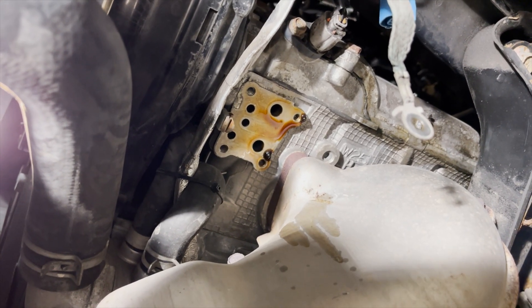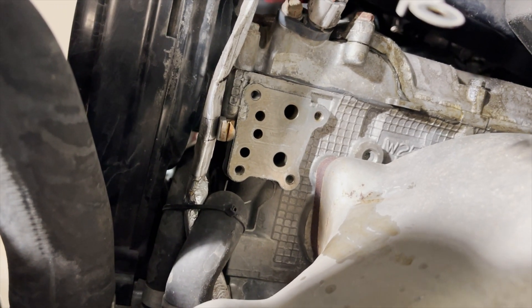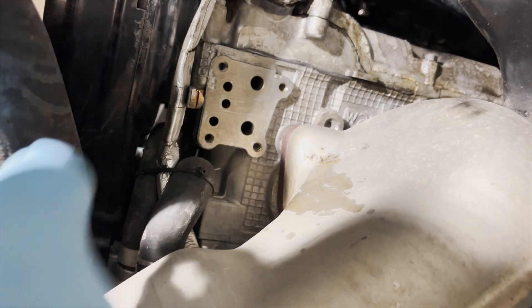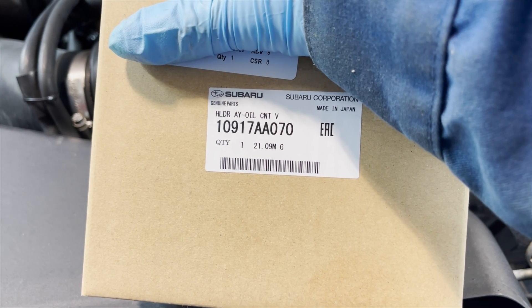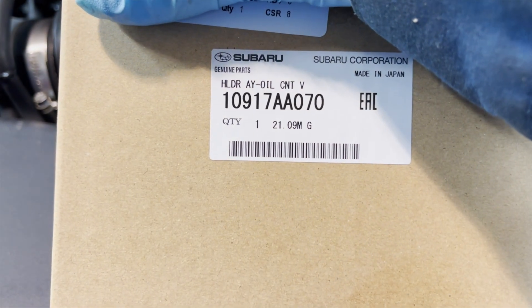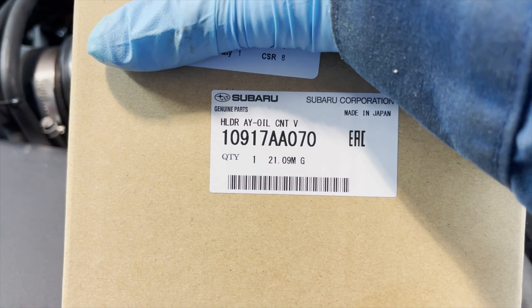That was super easy. Take a rag and wipe the surface clean — there's the old solenoid. One important thing to remember: make sure there's no debris from your towel or rag inside those oil channels in the block. Here is the replacement Subaru Corporation oil control valve from Japan, part number 10917AA070. It took about five days to get in — don't forget to ask your Subaru rep for a discount because these parts are expensive for what they are.